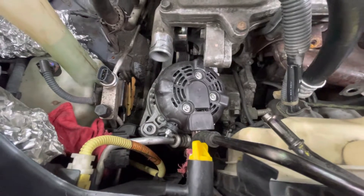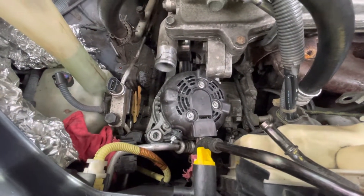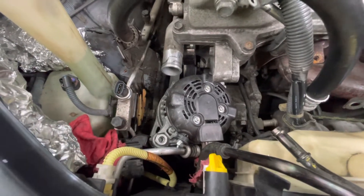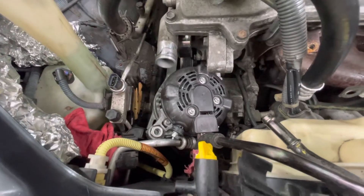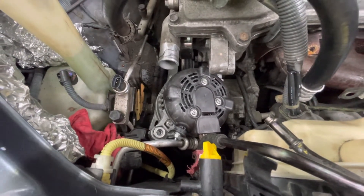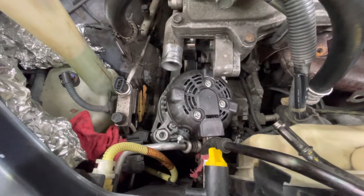And you take the top holes off here on the right. That's it. It's a simple job if you follow these instructions. Don't fool with the thermostat housing, don't fool with anything but taking the top holes off right here on the right and moving the Freon lines over after you disconnect the bolt.